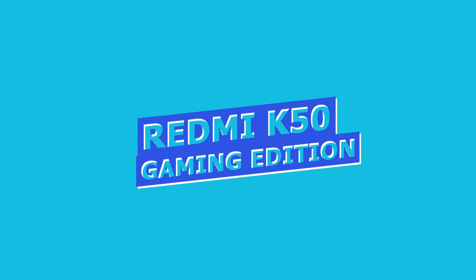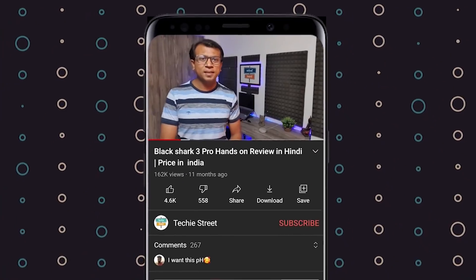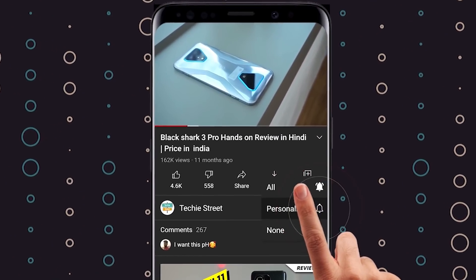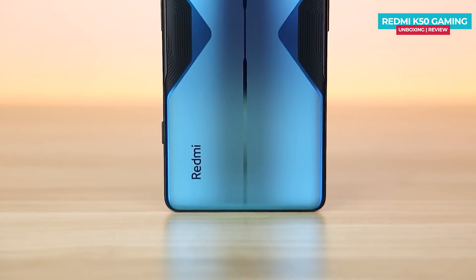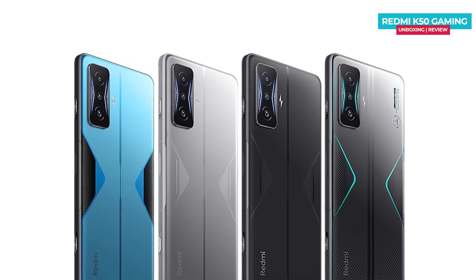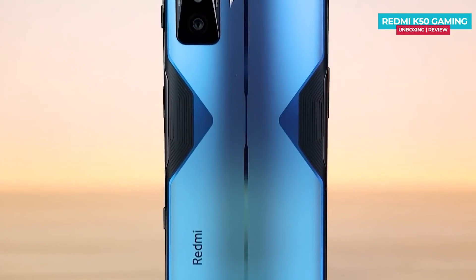Now let's talk about the design of the Redmi K50 Gaming Edition. Before we continue, subscribe and join our tech team to get the latest update notifications. The phone comes in blue, black, and silver color options. There is also an AMG version of the phone, which I will upload an unboxing of in 2-3 days — stay connected. The phone's back has a sports car design.